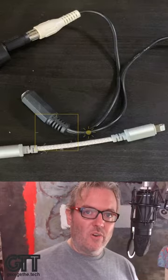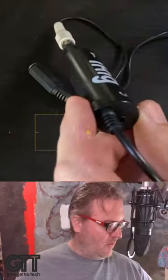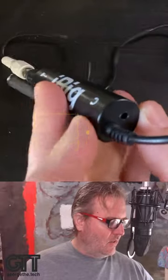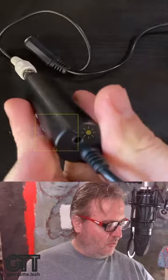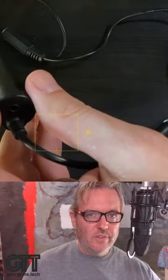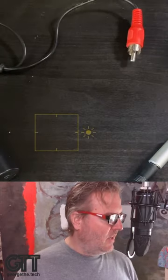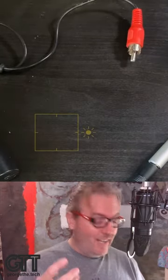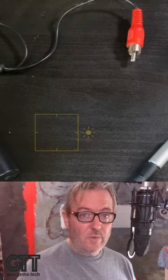Then to hear the caller on the other end, you'll plug any old headphones you've got around — not the ones with an inline microphone, just a normal pair of headphones — in right here. That will allow you to hear the caller on the other end and the conversation in the Clubhouse. It's crazy that we need a daisy chain of adapters and splitters to get this one thing to work.